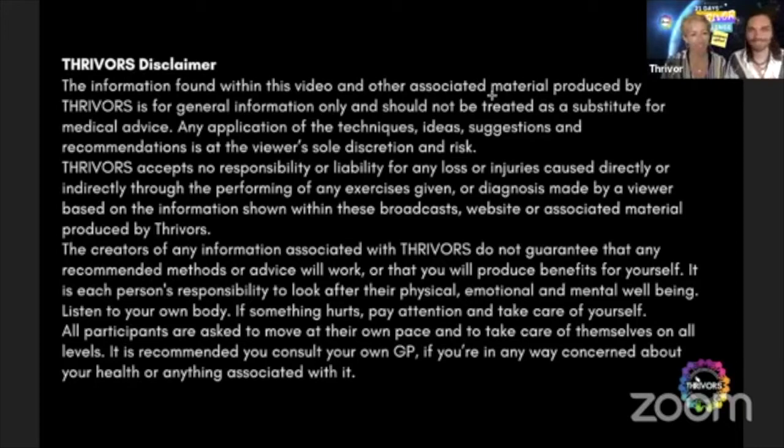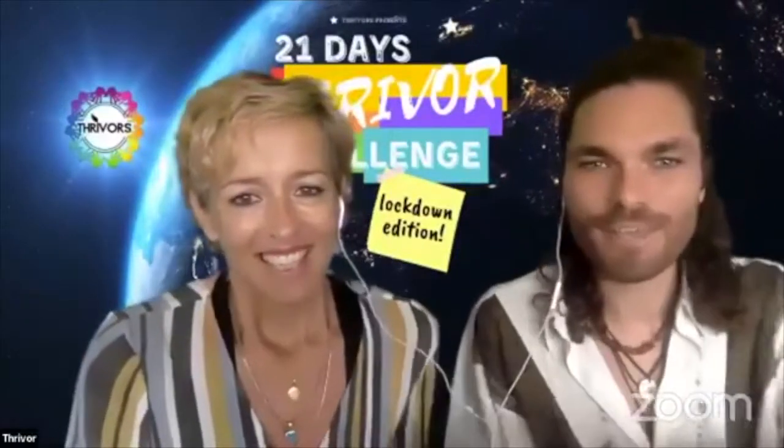Yeah, you can stop the screen and read it for yourself. This is pretty much our pleasure and here we are fully with you today.